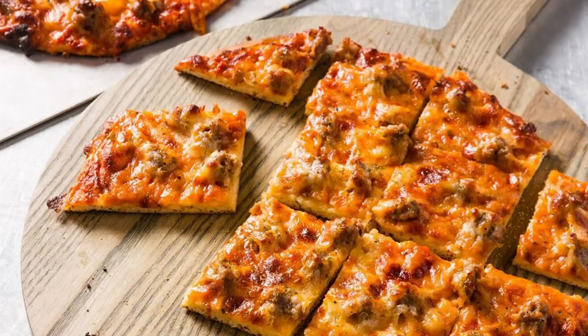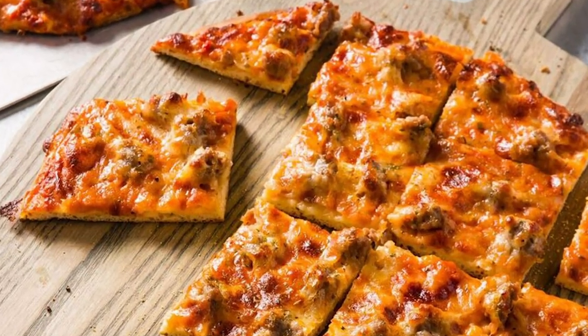I was just talking to somebody about tavern style pizza and how I really like tavern style pizza. I like a crispy crust — crispy, but with just a tiny bit of chew.